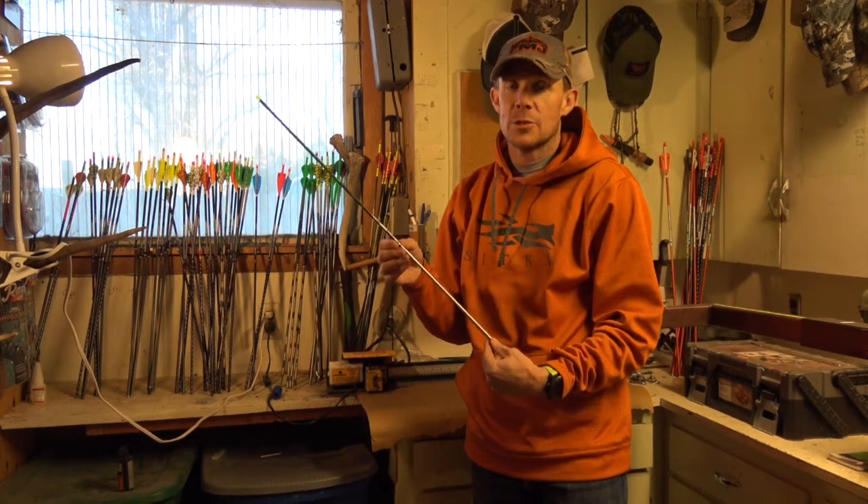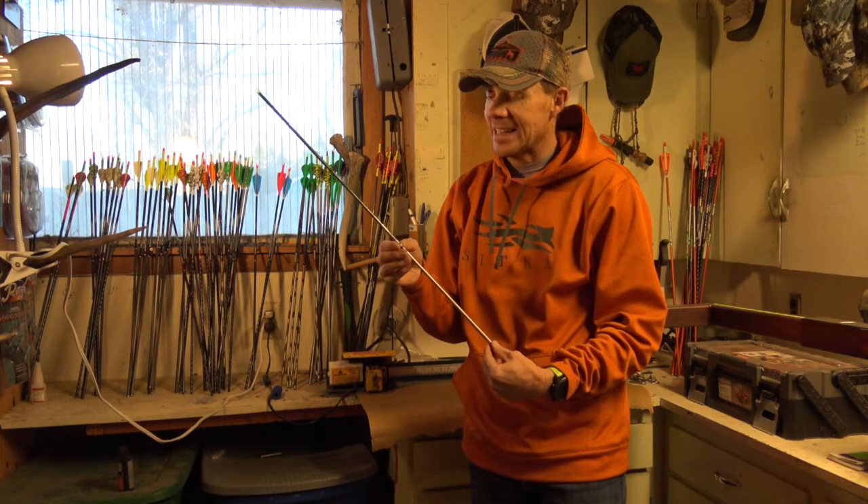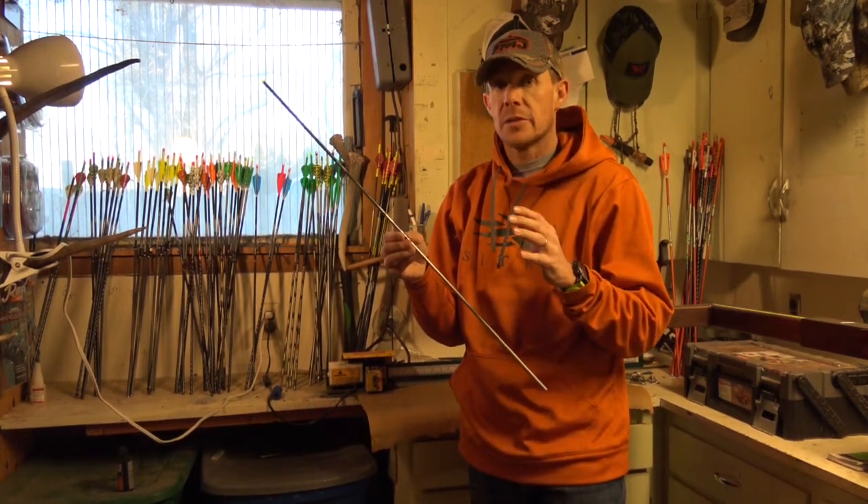Hey guys, Jace Bozerman here with Easton's brand new Taper T64 Full Metal Jacket. Been so excited to get these arrows in. We're going to be doing a two-part, or actually even a three-part series with these arrows.